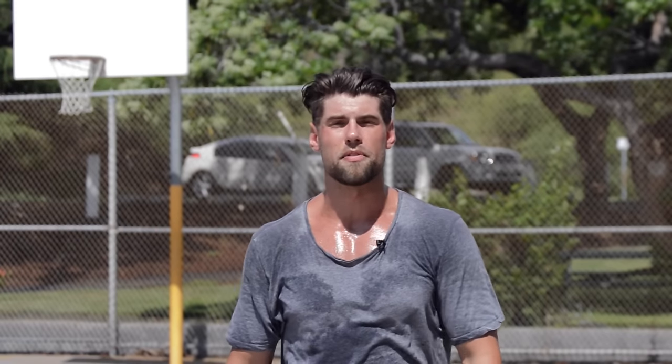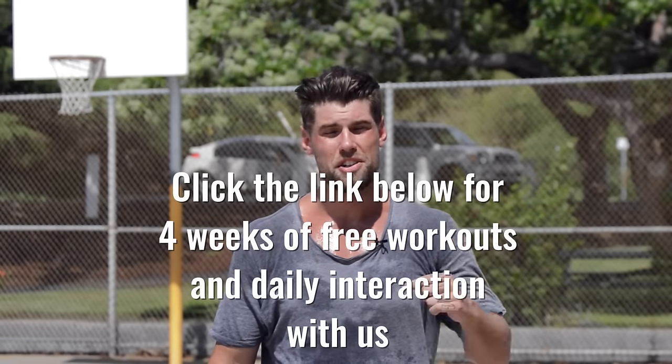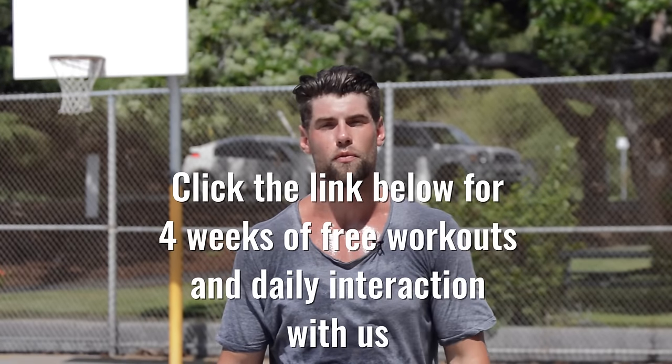If you like this video please give us a thumbs up below and also subscribe to the channel, because Brandon and I are obsessed with helping people get lean with jump ropes and enjoying the entire process. Be sure to check out our free four-week challenge in the link below — four free weeks of workouts and also daily access to Brandon and myself for accountability along the way.